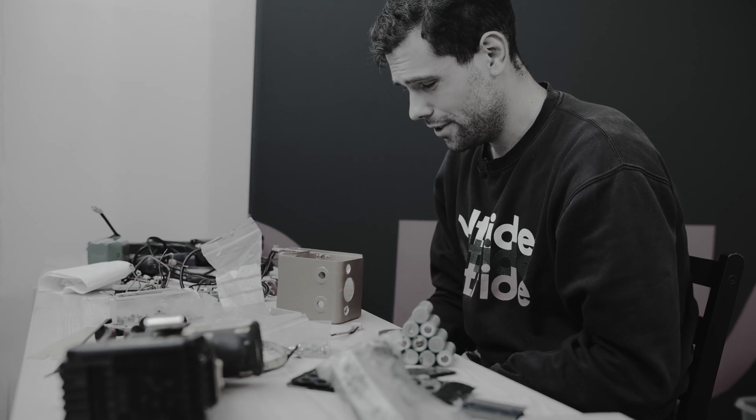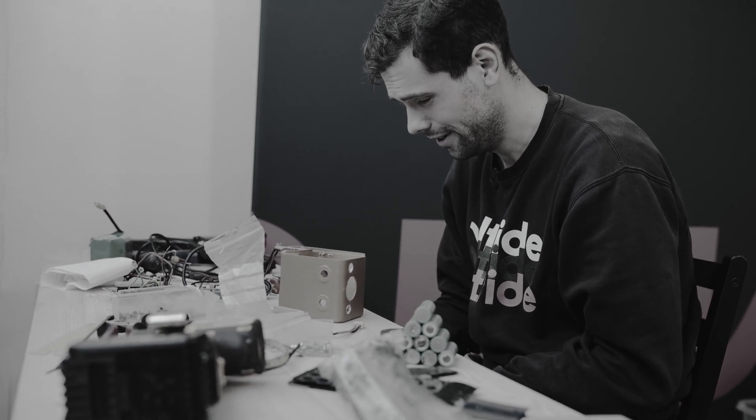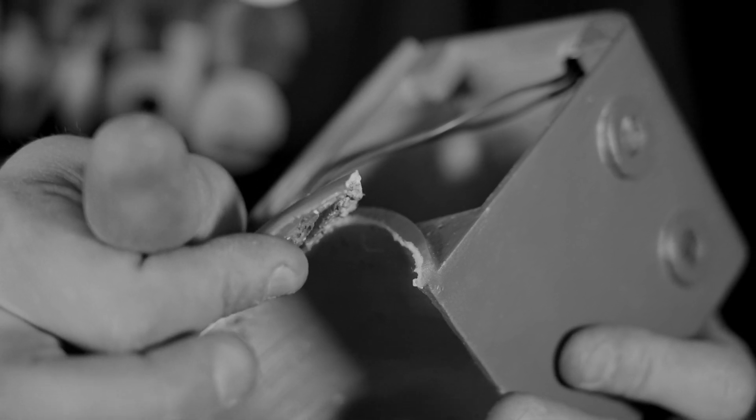So attempt number two. Remember how it went last time? The case broke from multiple places and nothing fits in it properly. The electronics is kind of a nightmare. No wonder manufacturers can never get it right the first time.